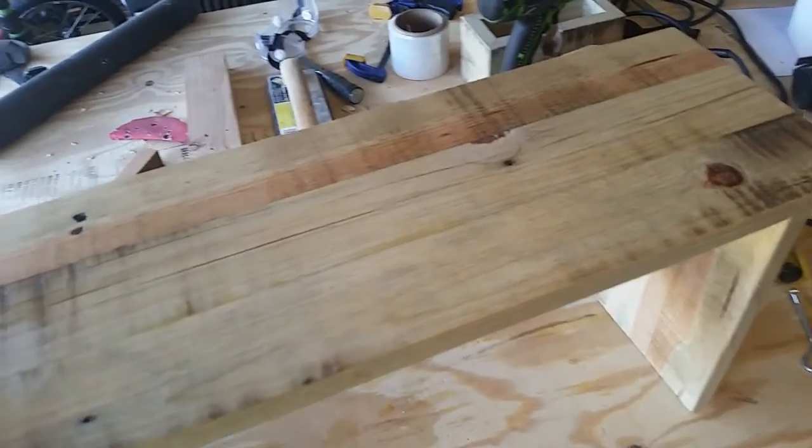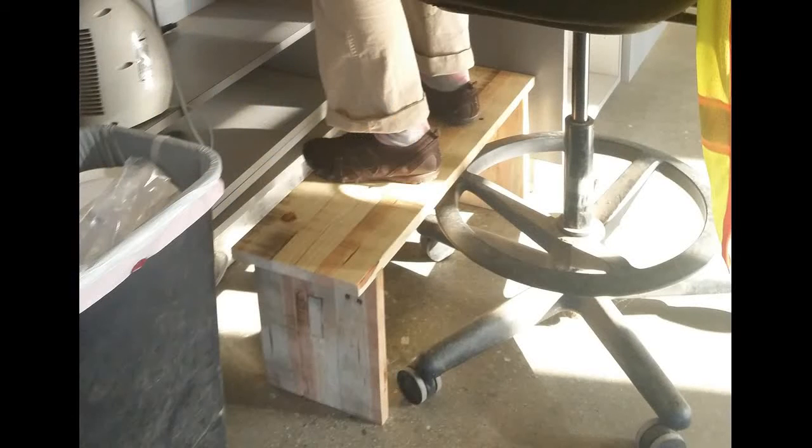I left a bunch outside so they had time to kind of dry and age and crack and stuff. I know typically you don't want cracks in your wood, but for projects like these I think it gives it a really cool look to it. And I really like it. And here's a slightly fuzzy picture of it at my wife's work.